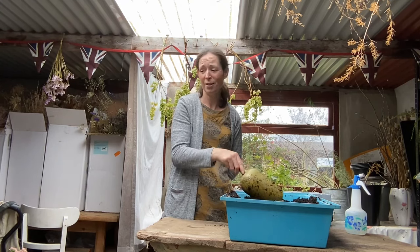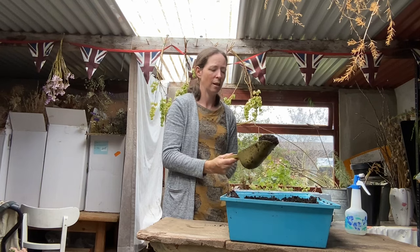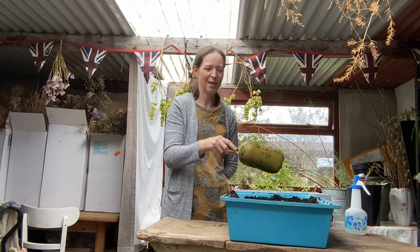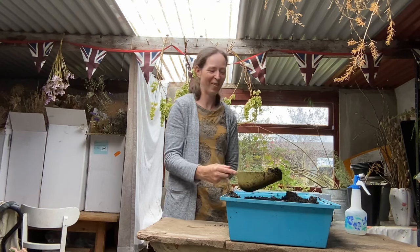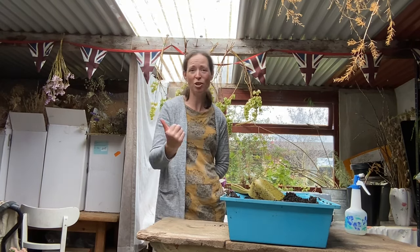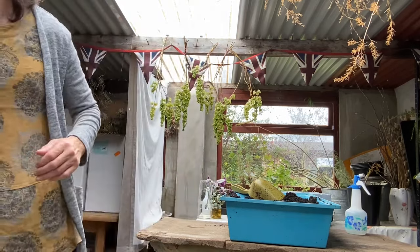Sometimes if I'm feeling like it I will sieve the compost. I probably should have sieved it for my snapdragon seeds but I didn't, and I'm not going to sieve it today — being ultra lazy. But do as I say and not as I do: if you've got a sieve, you should probably sieve it. You definitely get better results, especially in the size trays I'm using — I've got some really small trays here.